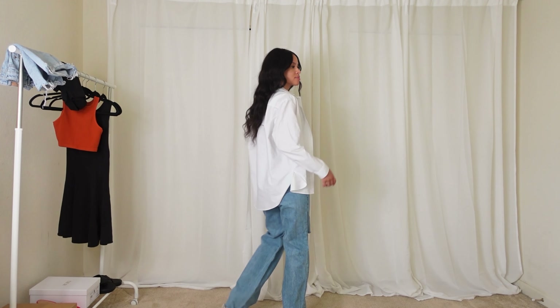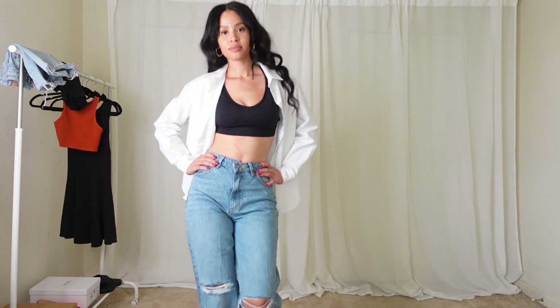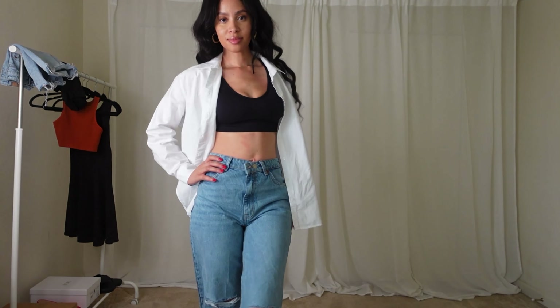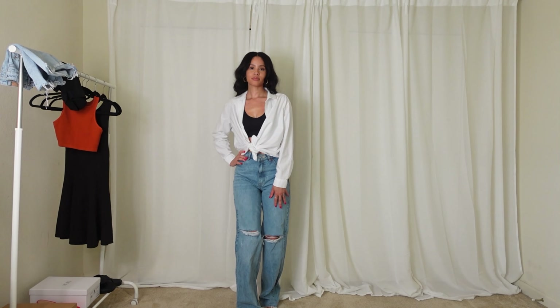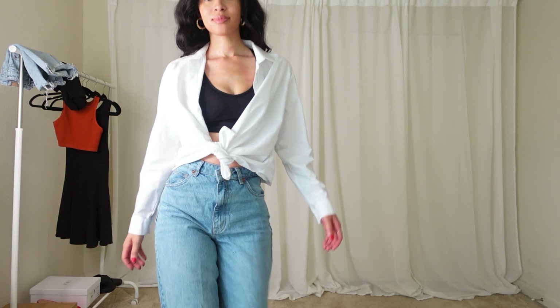I tied the shirt into a little knot — it's a great way to style it, especially when you're out during the daytime running errands and just want to look chic. Love it.